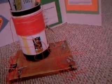As you can see, it was made out of an oatmeal cylinder container. As you can see, I decorated it and this is the antenna.